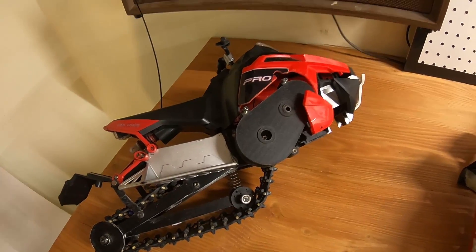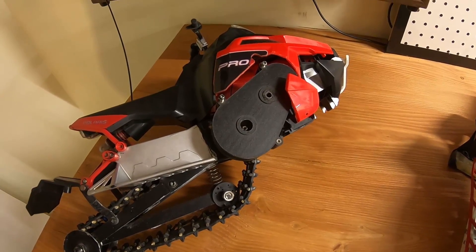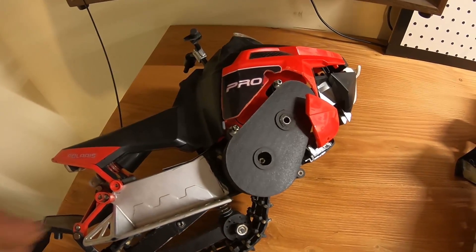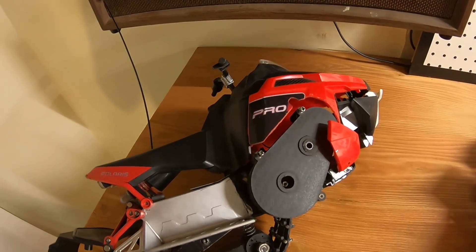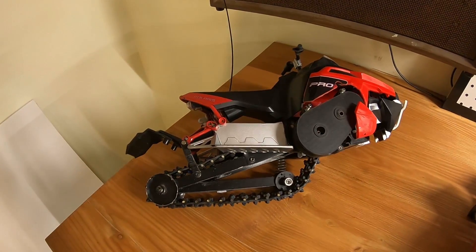3D printing was not really a big thing back in like 2013 or 2014, so I commissioned a company in the U.S. to print this for me — I don't remember the name — but they made a gearbox for me. There's still a video on it on my channel.